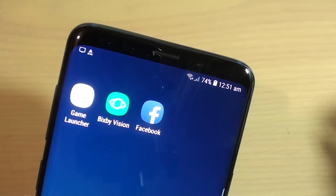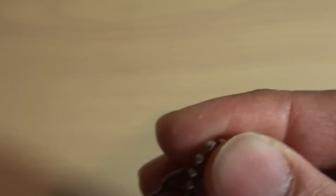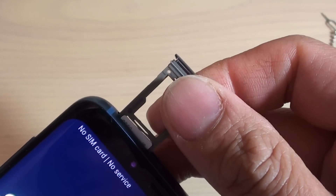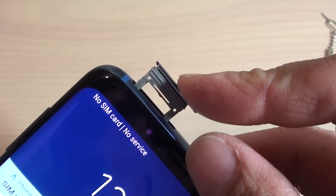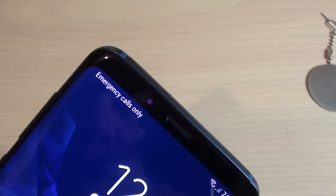Another thing you can try is to remove the SIM tray on your phone. Remove the SIM tray and make sure the SIM is properly placed in the SIM slot, as incorrectly placing it can cause an issue. Then push it back in. Sometimes a loose or faulty SIM tray can cause an issue as well.